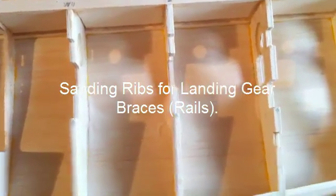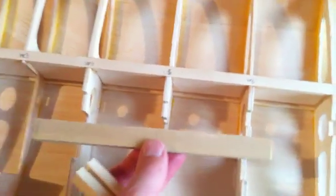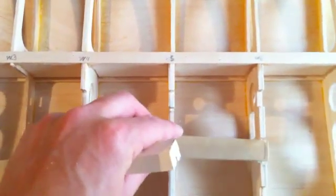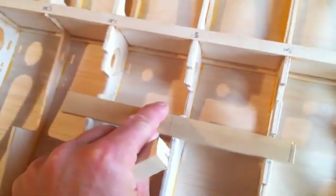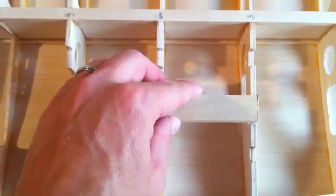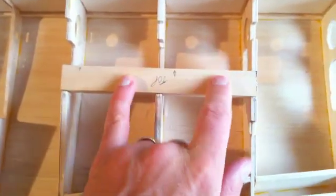We're ready to install the landing gear rails now. As you can see the spaces are all ready. I've created an extra-long sanding bar out of a piece of MDF and used that to sand across all three of these ribs so I have a nice even surface to lay the landing gear rail across. I've finished sanding and already marked and cut this landing gear rail made out of basswood to the appropriate length, leaving a little on the edges so I can sand it flush with the ribs on each end.